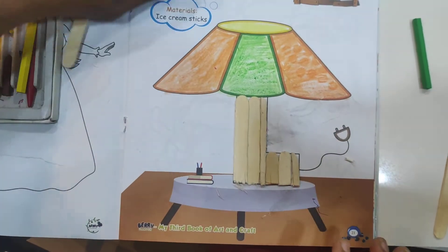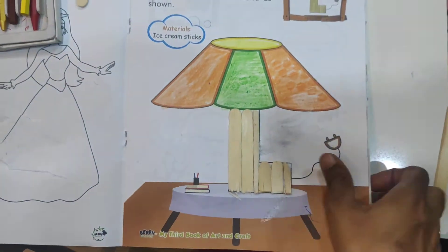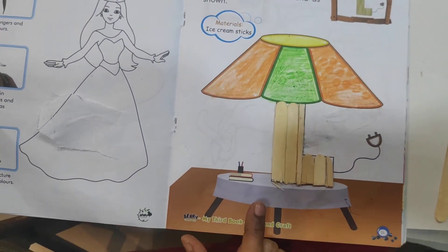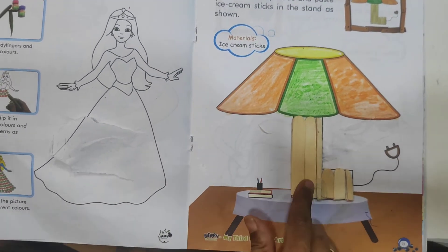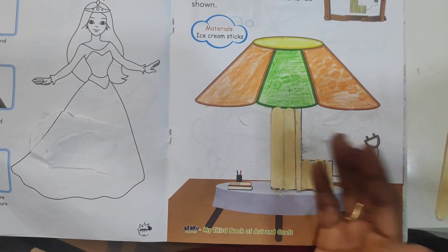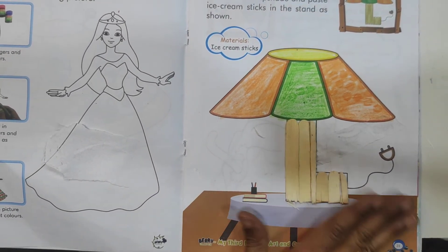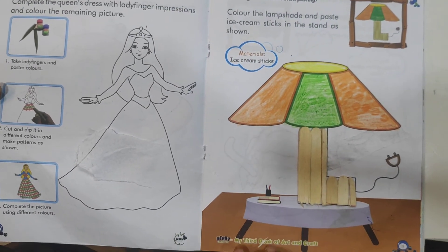We colored the UFO and also colored the lamp and stuck the ice cream sticks on this page to make the lamp look beautiful. It looks beautiful, yes or no? Yes, the lamp looks beautiful now. Come on, these pages you have to complete. Bye.